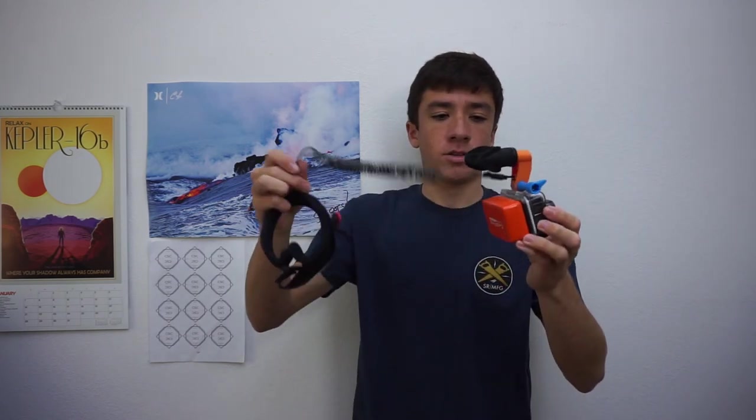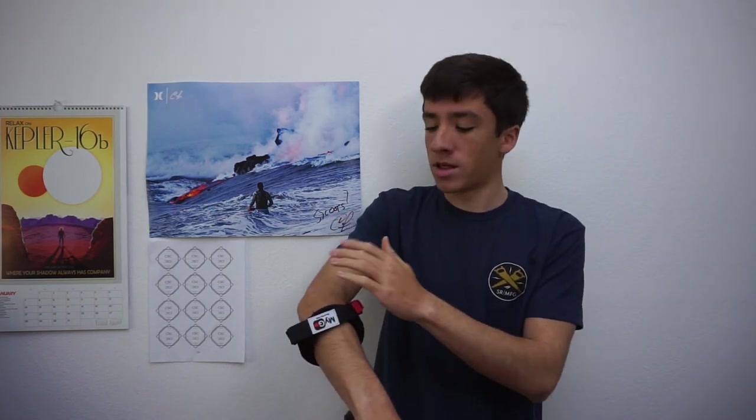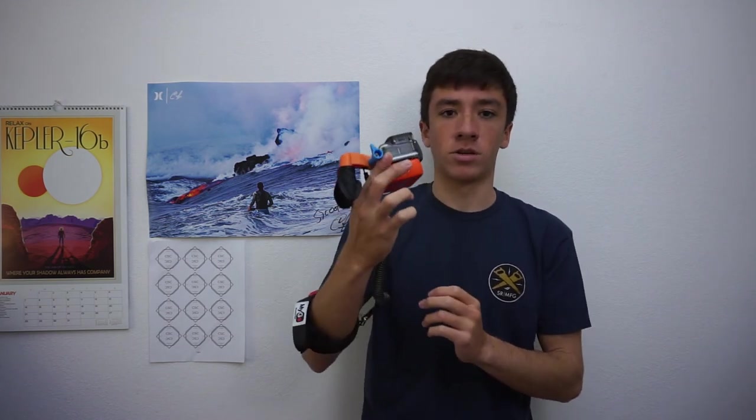This is how it's going to look with the leash. The leash comes out the back so it won't get in the way of your footage. You just slide it over your bicep, and if you've got a leash for your bodyboard, you just put it above that so the bodyboard leash is down low — so you definitely won't be losing your GoPro.